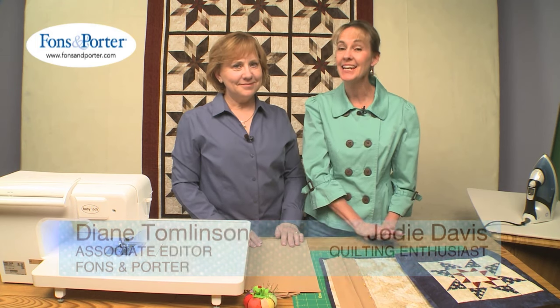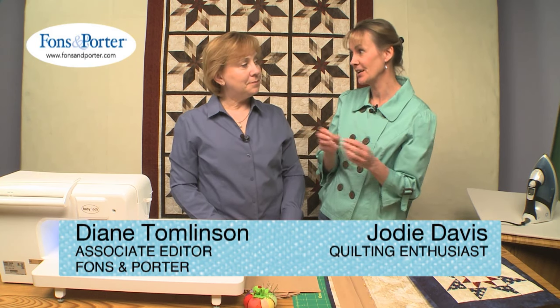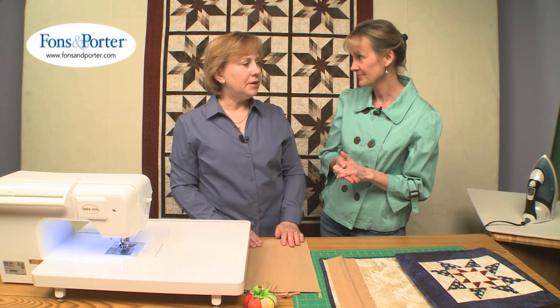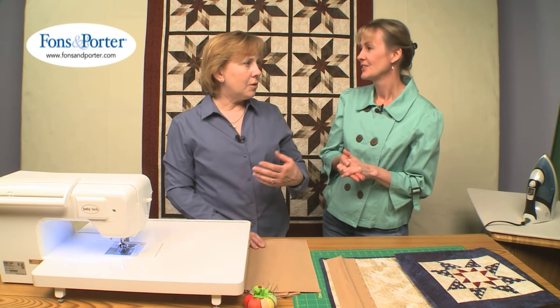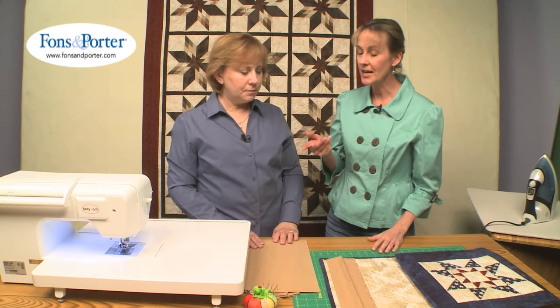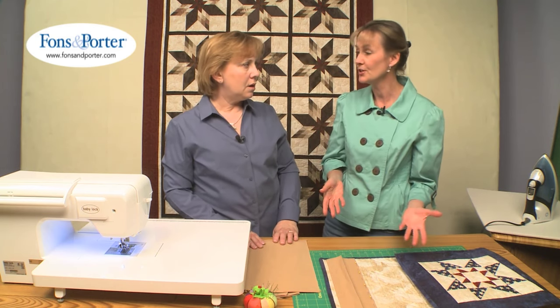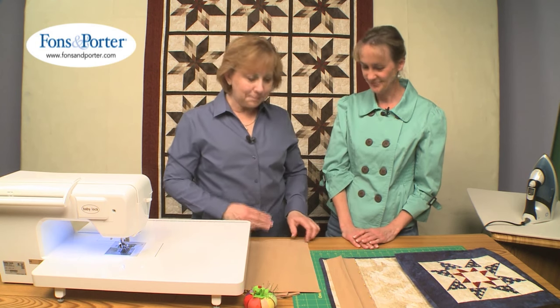This So Easy lesson is about adding a hanging sleeve to your quilt. It's not just as simple as cutting a piece of fabric — to do it properly so it hangs well, you want it to fit over the pole or however it's going to hang at the show or your display. It needs a little bit extra in there to make up for the pole. Even using a thick curtain rod in your house requires that little extra give.